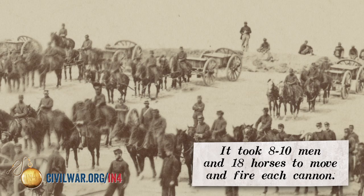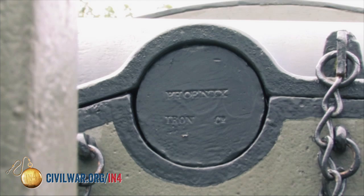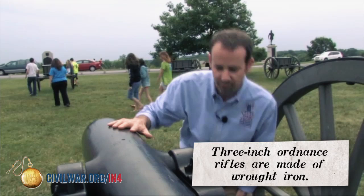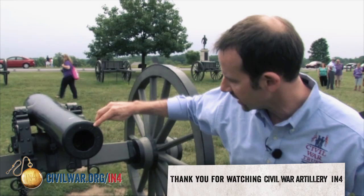You can also learn a lot about a cannon by actually looking at it. On the trunnion on the side of this gun, I can see it was made at the Phoenix Iron Company. This is a three-inch ordnance rifle — a very sleek gun made entirely of wrought iron — patented December 9, 1862, and it's a United States gun. When you look at the front, you really start to get a lot of information: this was the 583rd gun to come out of the Phoenix Iron Company in 1863. This gun might have been at this very battle.